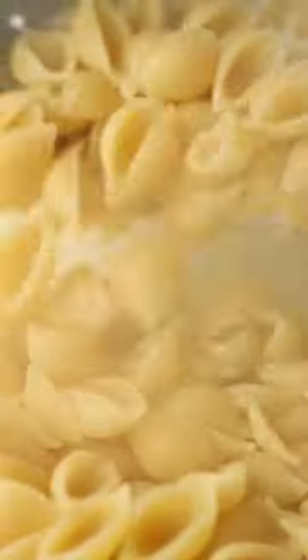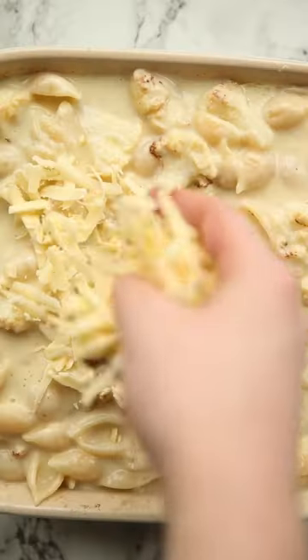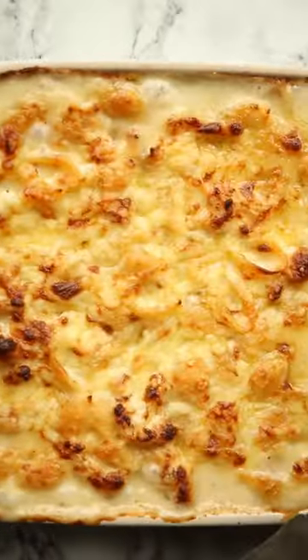Once that's nice and thick, we're going to go in with our cooked pasta and cauliflower, give it a toss, and then whack it into a baking dish. Top with extra cheddar and then bung it in the oven until it's golden and bubbly.